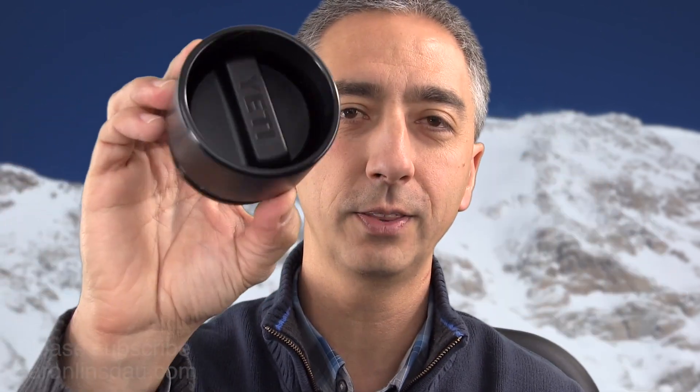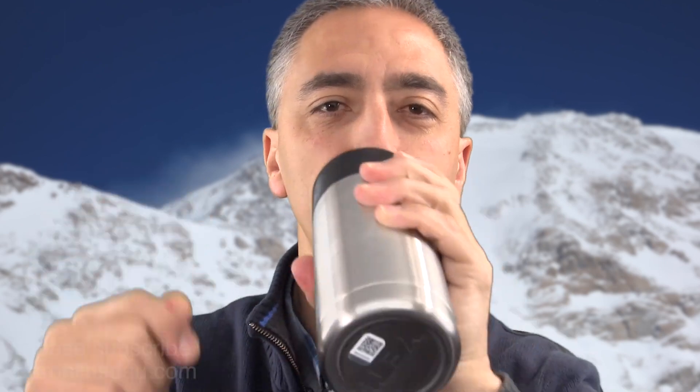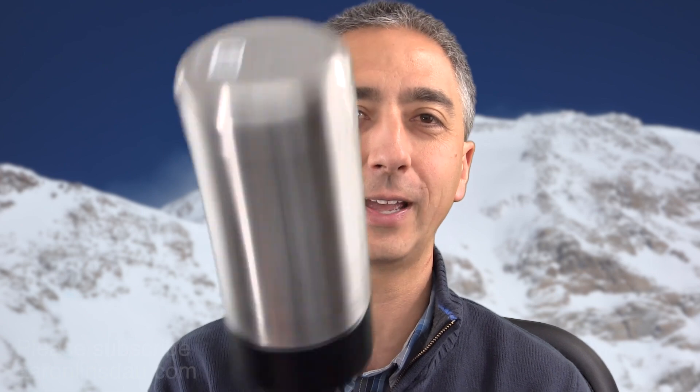That is how you take apart the Yeti Hotshot Lid. I have multiple ones of these simply because I love it that much — you can lock it down, spin it in, drink out of it, and not spill your drink. My name is Aaron Linsdale. I'm a polar explorer and professional adventurer. Please like and comment on the video, and if you found this helpful, please subscribe. Thank you very much for watching, and enjoy your Yeti products and your adventures.